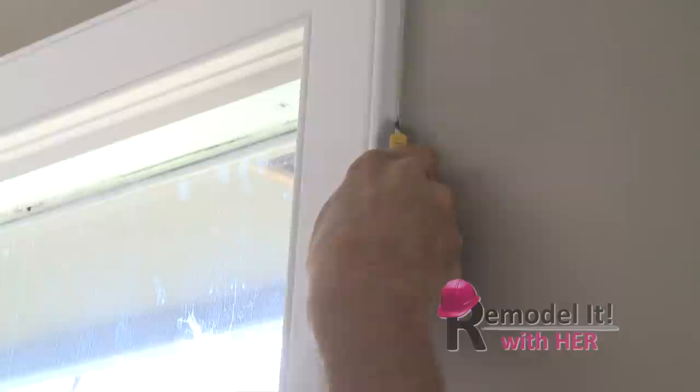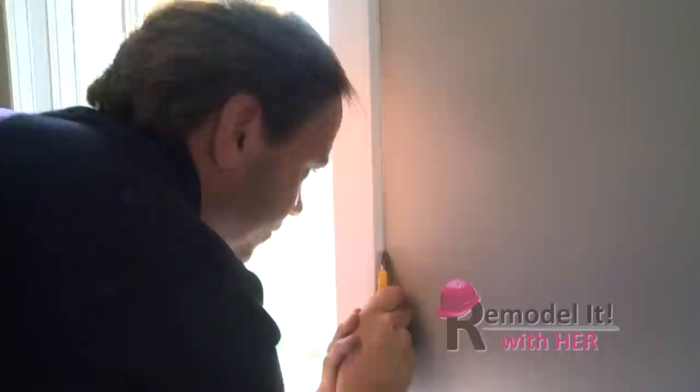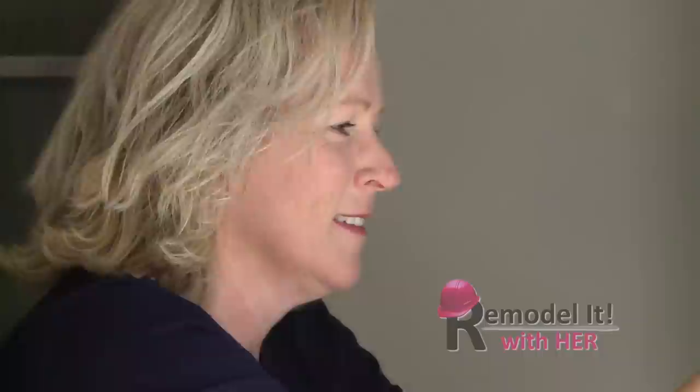So we're just going to cut between the jams and the wall. And why are we doing that? We just want to break the paint bead, or if they've caulked it, we want to break that so we don't tear the drywall and make a mess of the paint — because then we'd be re-drywalling the house. Are you sure it's safe to leave me with a blade in my hand?